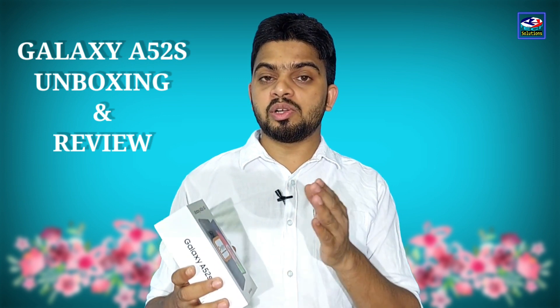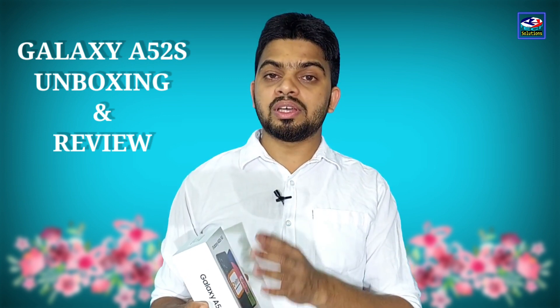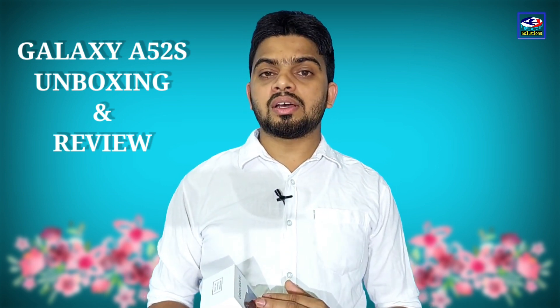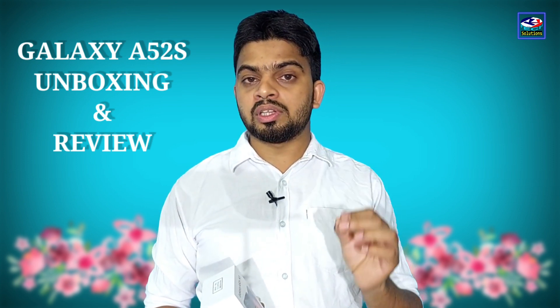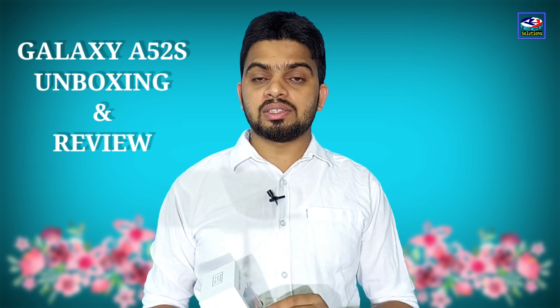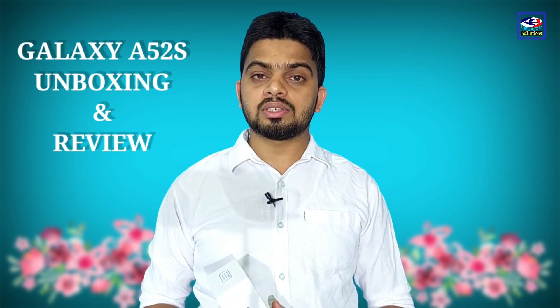We are going to talk about this box and package. Don't forget to subscribe to our channel. If you want notifications, click the bell button. Welcome to Tech Solutions.